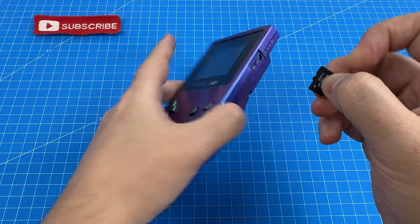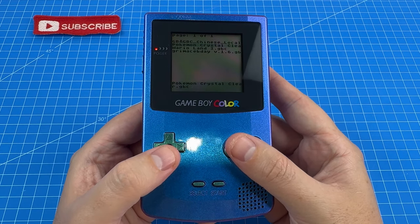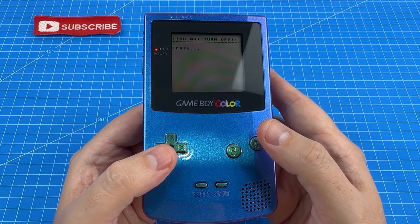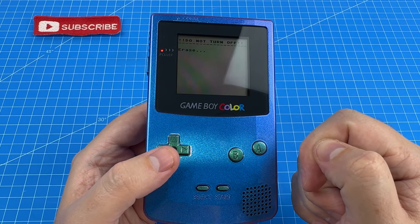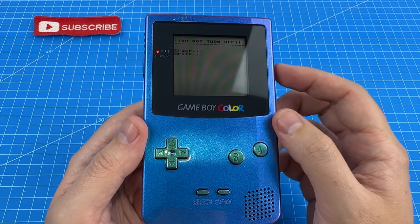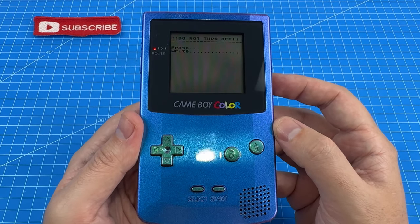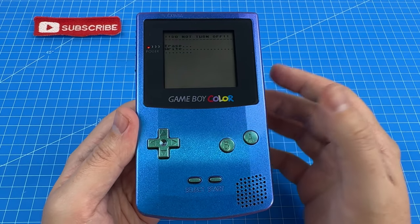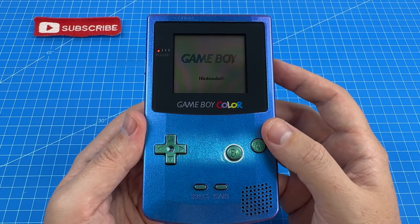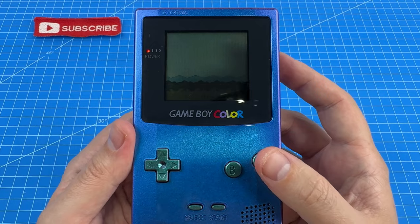I've gone and put a few of my own games on the SD that came with this cartridge, so let's see if this will work. First of all, we have Wario Land 3, which is a standard Game Boy Color game. That erase really scares me when it comes up. It's just clearing off the memory of the actual cartridge and then loading on Wario. It's a little bit inconvenient that you have to wait for it to do this each time — whereas with something like the Easy Flash Omega, you'd never have to wait for this. But it looks like it is working. There's Wario Land 3 for Game Boy Color.